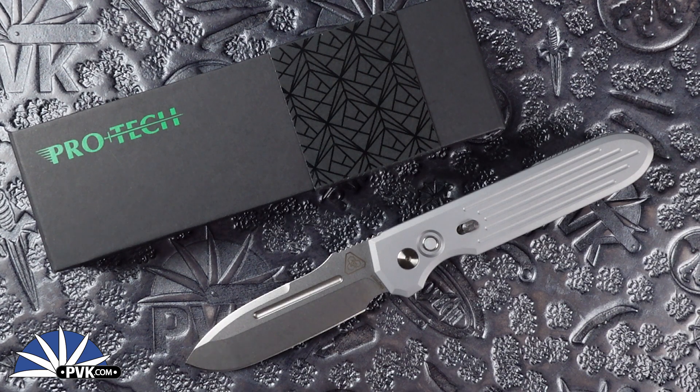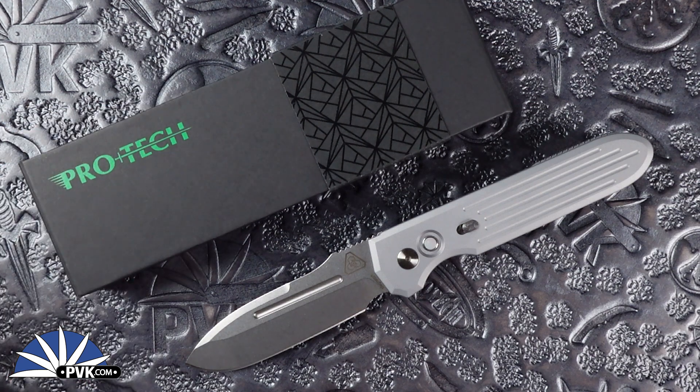What is going on everyone, welcome back as always. We just came back from the Atlanta Blade Show of 2024 and we've got some awesome new designs to showcase for YouTube — keep an eye out for more videos as they come.